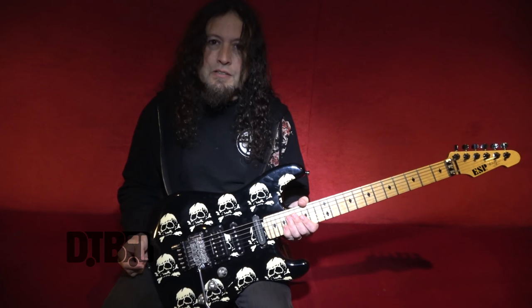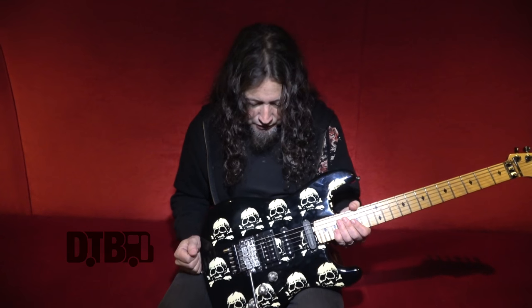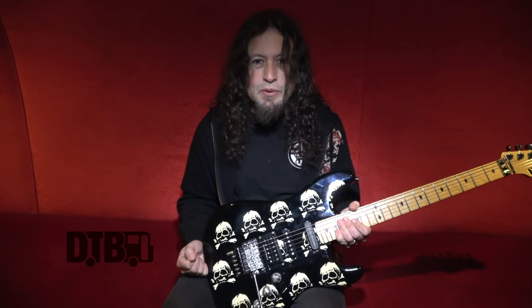I do play other guitars like Les Paul style as well. But for Queensryche, Strat style is what I'm known for, so that's what I play.